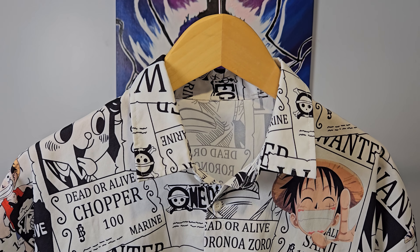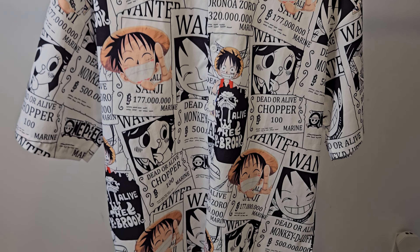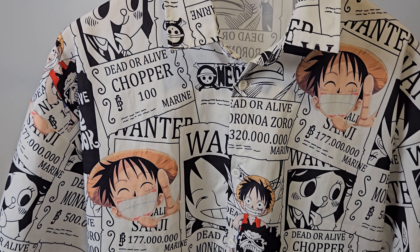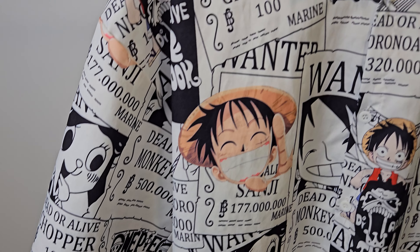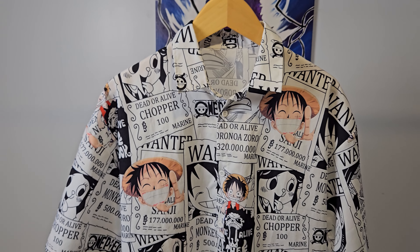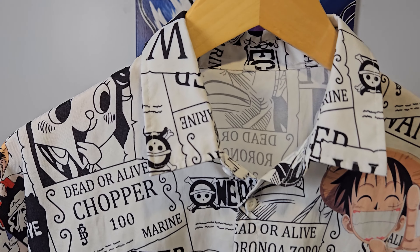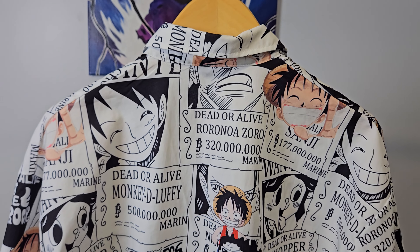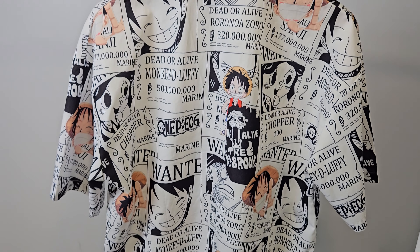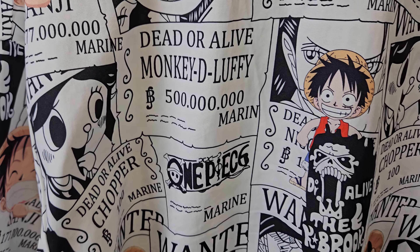Finally, this is the last shirt of the video. Similar to the previous one with the Wanted poster, this one is black and white with Luffy and Brooke's face printed over the Wanted posters. This one is cleaner than the other ones, so you see it's a brighter white — I prefer it because of that. Fit-wise, it's also pretty baggy. And if we take a look at the back, you see it's the same pattern with the Wanted posters of Luffy, Sanji, Chopper, and the rest of the crew.